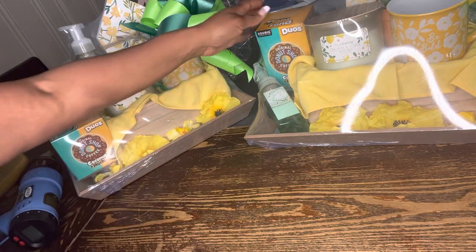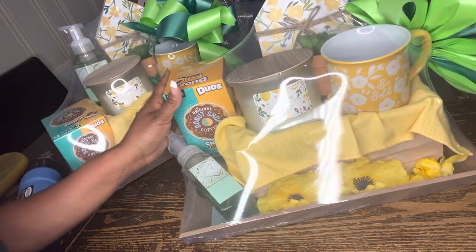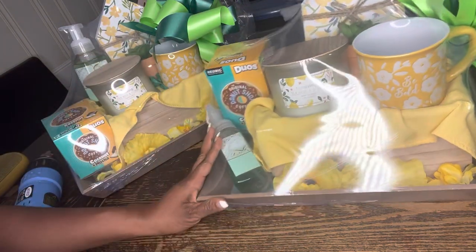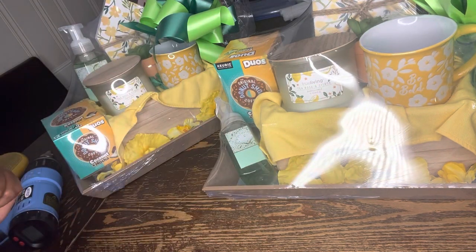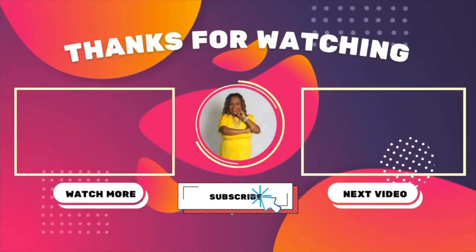I hope you guys liked this video! If you did, like, share, comment and subscribe — hit the bell so that each and every time I upload a video you'll be the first to be notified. Get your money, honey, and fill your bag! Until the next video, bye bye!